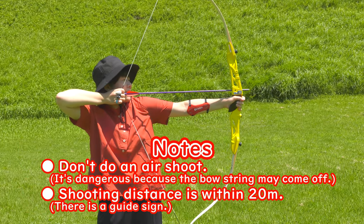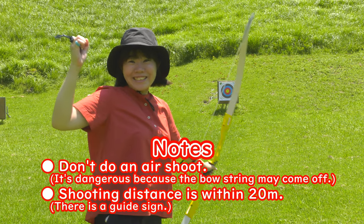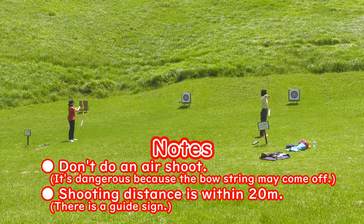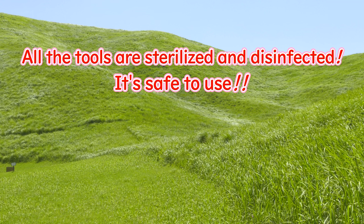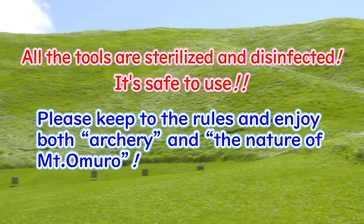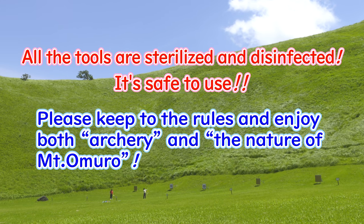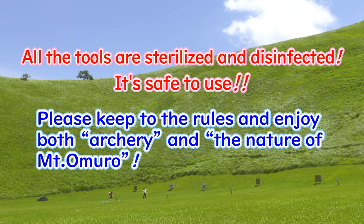Other notes: don't do an air shoot — it's dangerous because the bow string may come off. Shooting distance is within 20 meters. All of the tools are sterilized and disinfected, so it's safe to use. Please keep to the rules and enjoy both archery and the nature of Mount Omero.